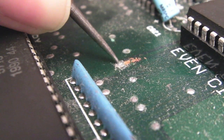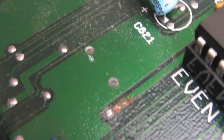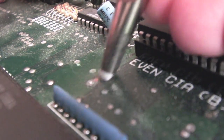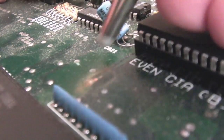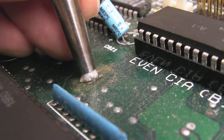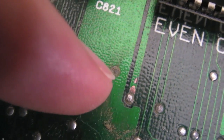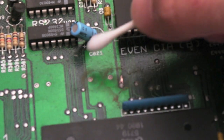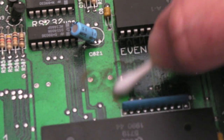Here's a slightly better angle - all I've done is focus on that one via there. If we go over that with a fiberglass pen now gently, then use a cotton bud and some IPA, and then we'll just tin it up. That's not too bad - she needs a little bit more cleaning up but we're almost there. There you go - you can just about see the little rings where the fiberglass pen has been used to get rid of the rust.